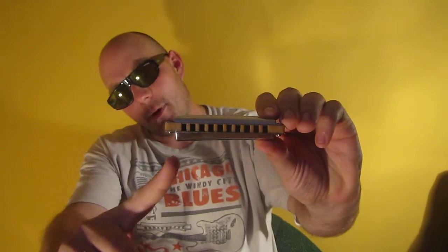All right, you guys, this is Big G again and I'm putting up a review on the Suzuki Manji low C. You can see it's wider here. It's extremely responsive, beautiful sounding instrument. Let's see how it sounds like.